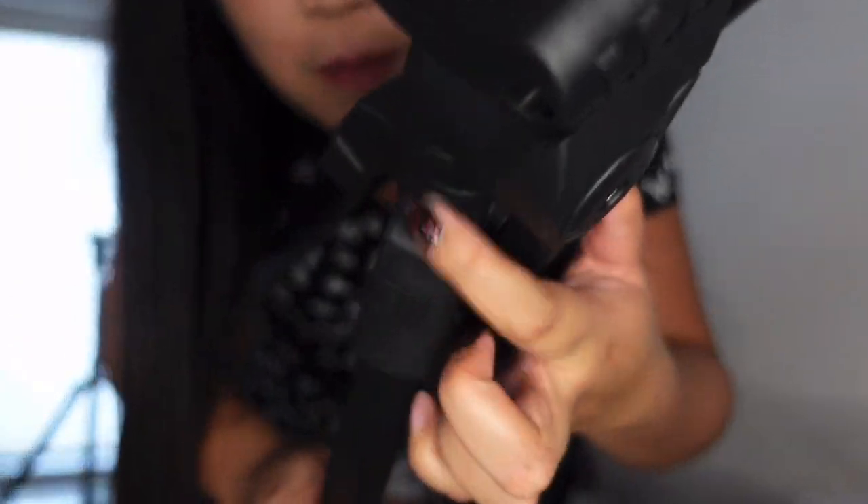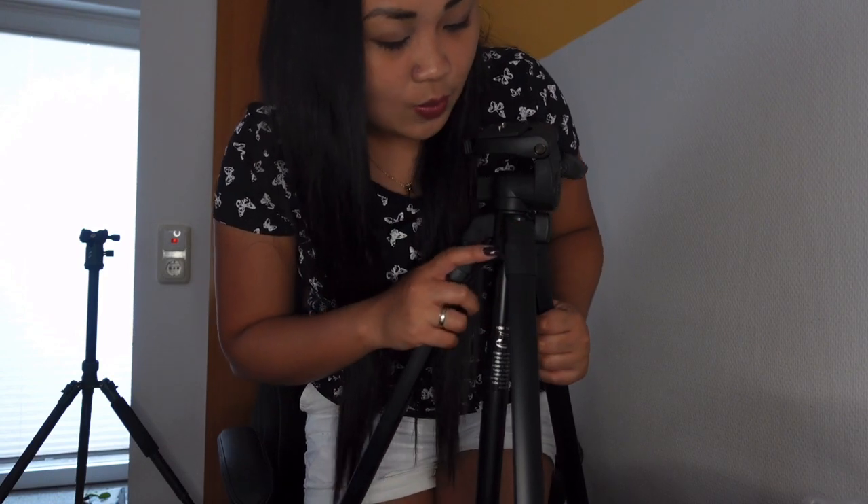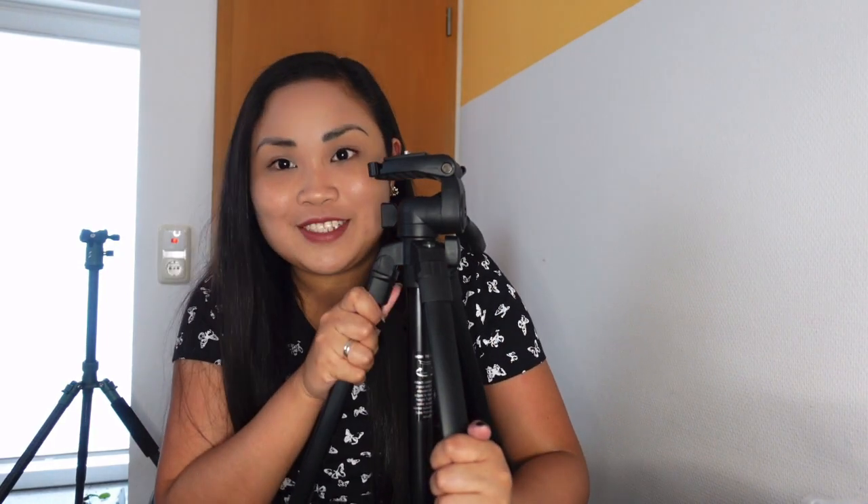Here you can see whether it's balanced or not, because there's a bubble level. If the bubble is in the center, the tripod is balanced. If it's not in the center, the tripod is not straight. So I'm adjusting it to get the bubble to the center. The bubble is almost in the center now — I think that's fine. That means our tripod is straight. That is one of the features I really like.